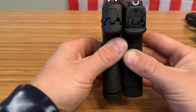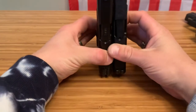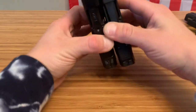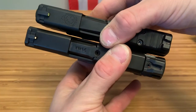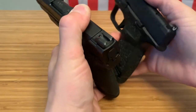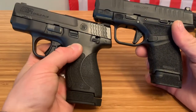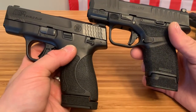The Hellcat still has it when it comes to height. Now comparing the length of the barrel and slide — the Hellcat is much slimmer in overall surface area.